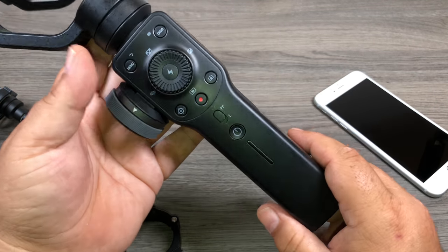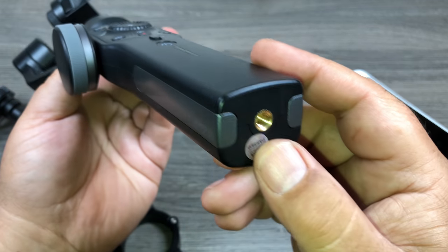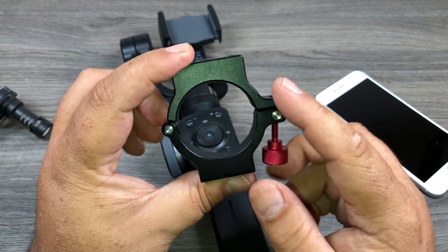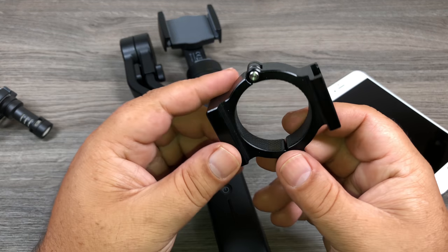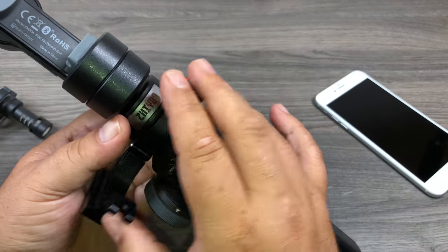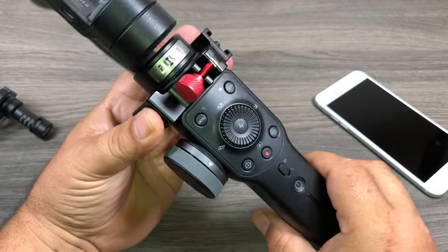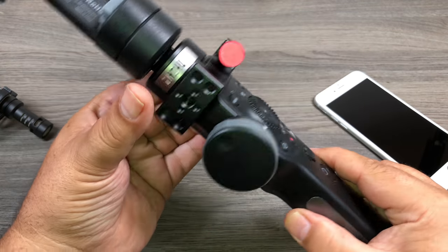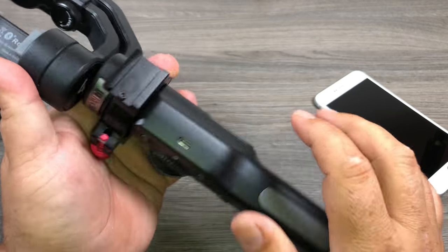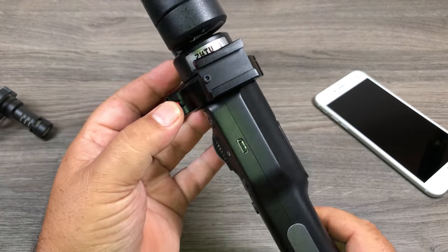There are a couple of different ways you can connect the microphone to your Smooth 4. It has a tripod thread at the bottom but I find that a little impractical. What I like to use is this mount here — it's very convenient and can be used for a lot of different things. We're going to mount it on the neck of the Smooth 4 just like so, with the microphone on the side so it's out of the way. It clips on and then you tighten it up, giving us a cold shoe on the side where we'll place the microphone.